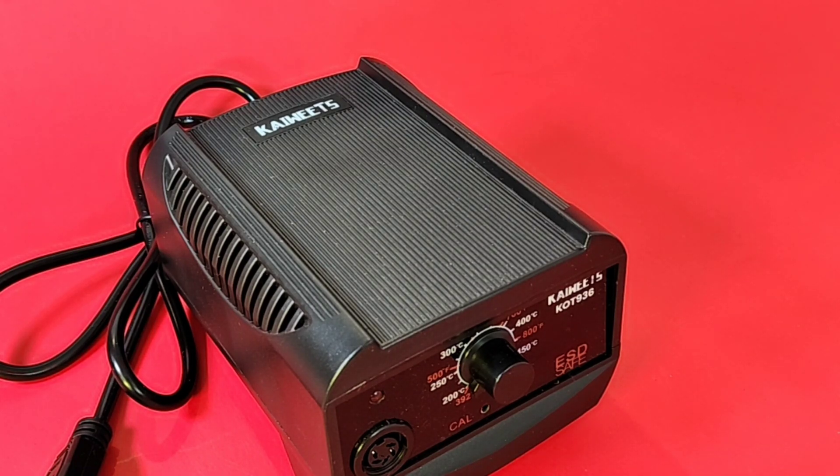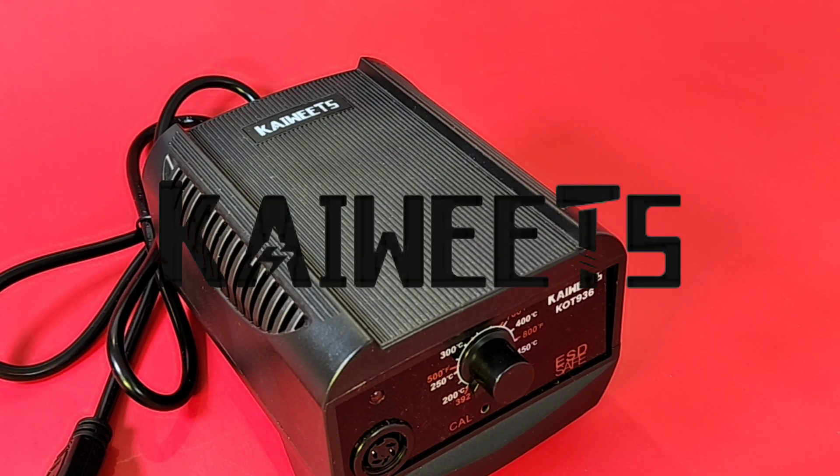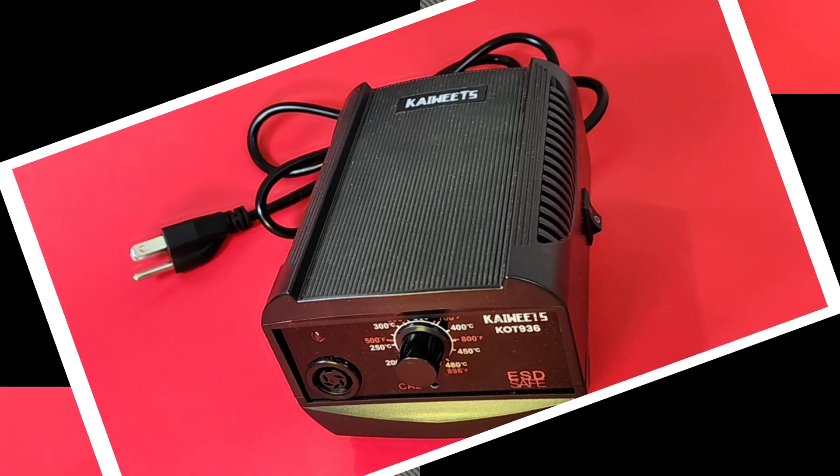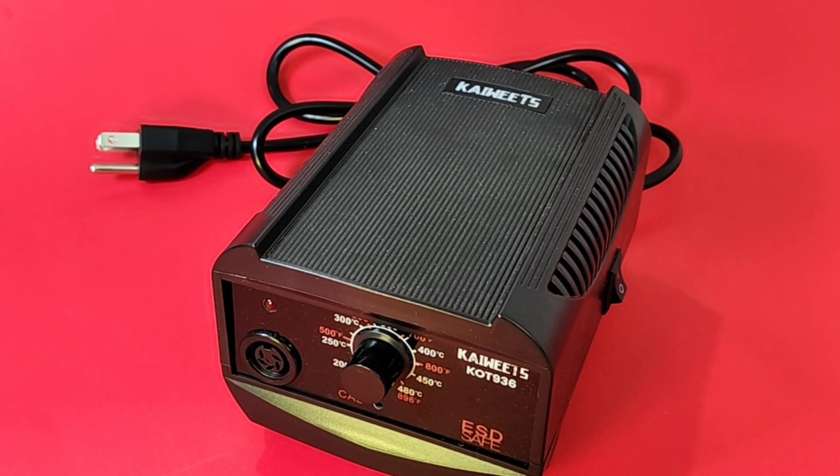Welcome back, it is soldering station time. Thanks to Kai Weitz — today we're going to review the KOT 936 60-watt soldering station. Let's get right down to business, but first a big shout-out and thank you to Kai Weitz for sending it in for this review.